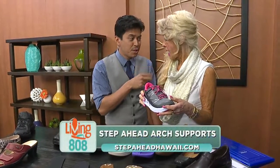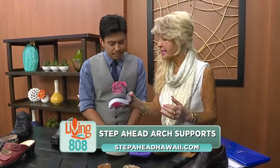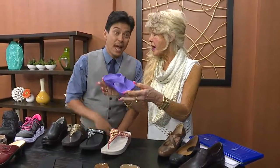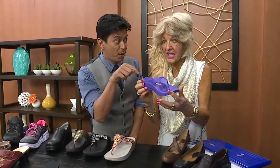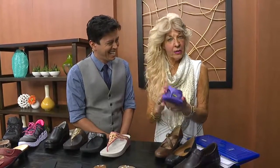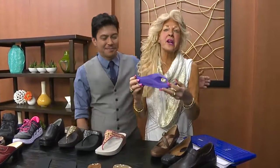If someone wants to come and check you out, you have a little holiday deal going on right now, right? Oh, do we ever! If you purchase one orthotic or a pair of orthotics, you will get this cute little shoe right here half off. And it's not only cute, but functional — I'd like you to wear this inside the house, because remember, we're on our feet cooking, and what's hurting us is our knees, our ankles, and our back.